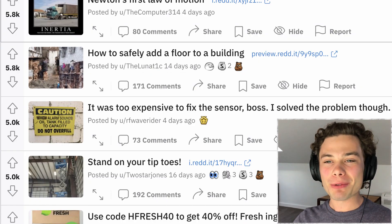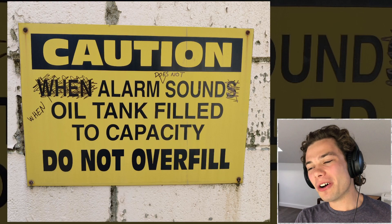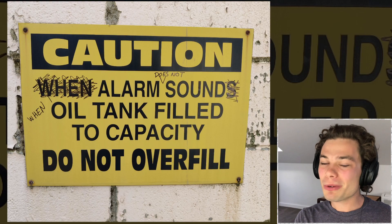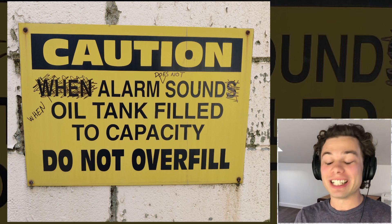Starting right off — it was too expensive to fix a sensor, boss. I solved the problem though. When alarm sounds, oil tank filled to capacity — do not overfill. No, no, no. You just want to have it so that when the alarm does not sound. I mean, it's one and the same thing, really.